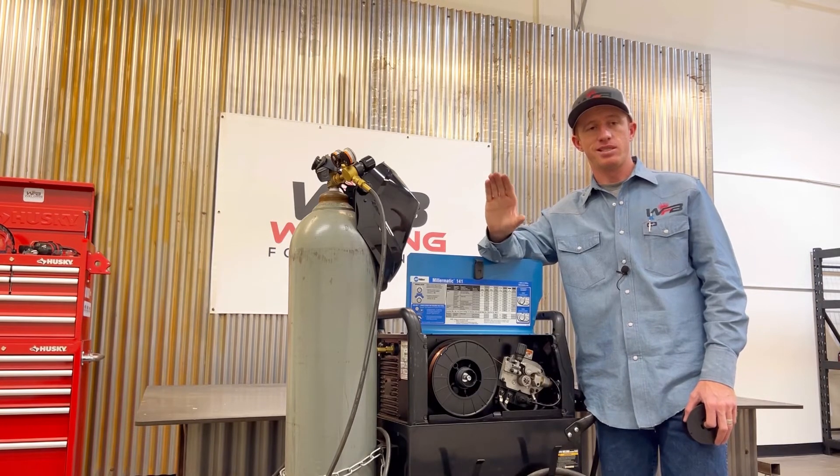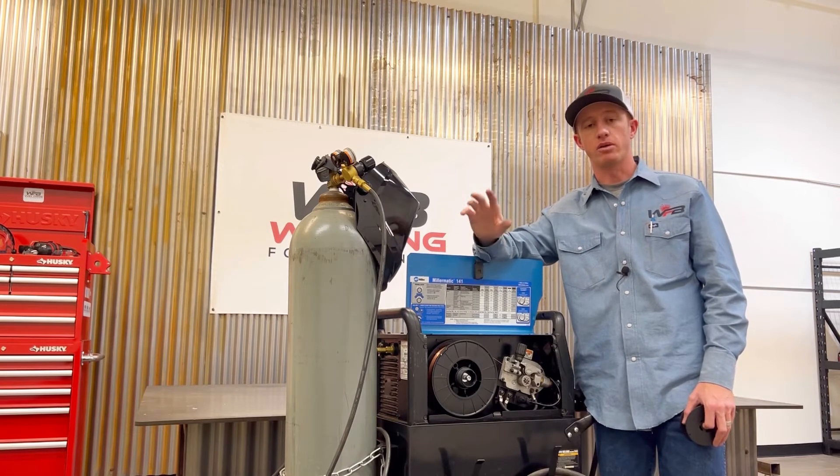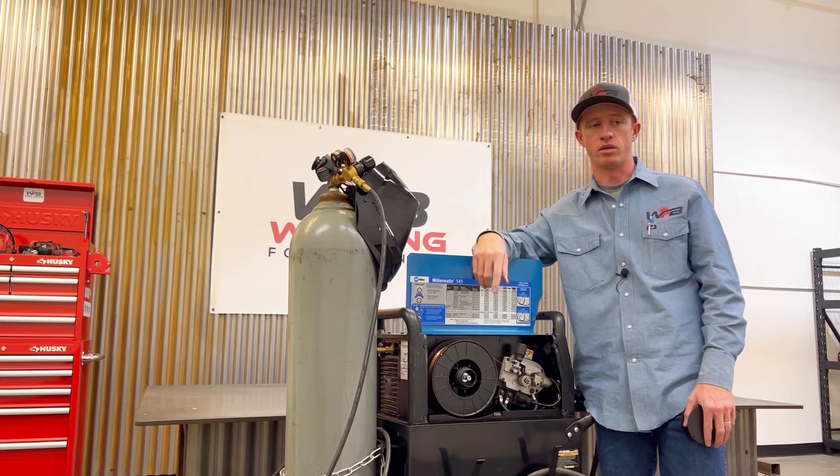In most cases, penetration is lower with gas metal arc welding compared to flux core welding. So if you need a little bit more penetration, flux core is definitely the way to go.